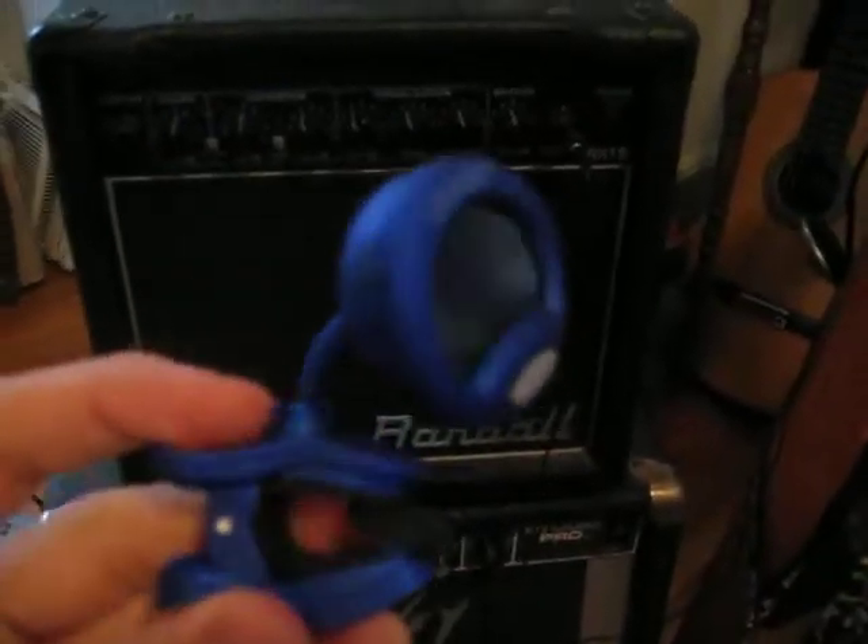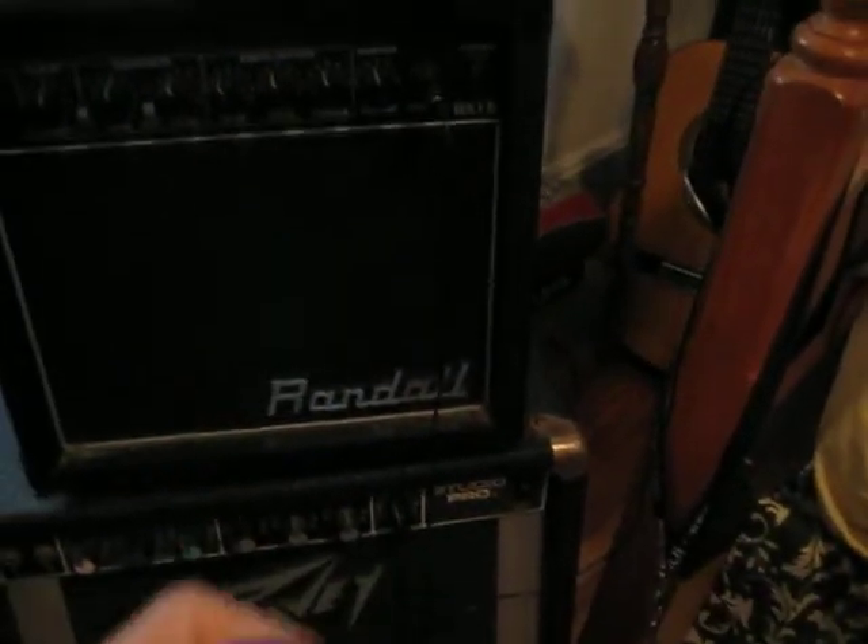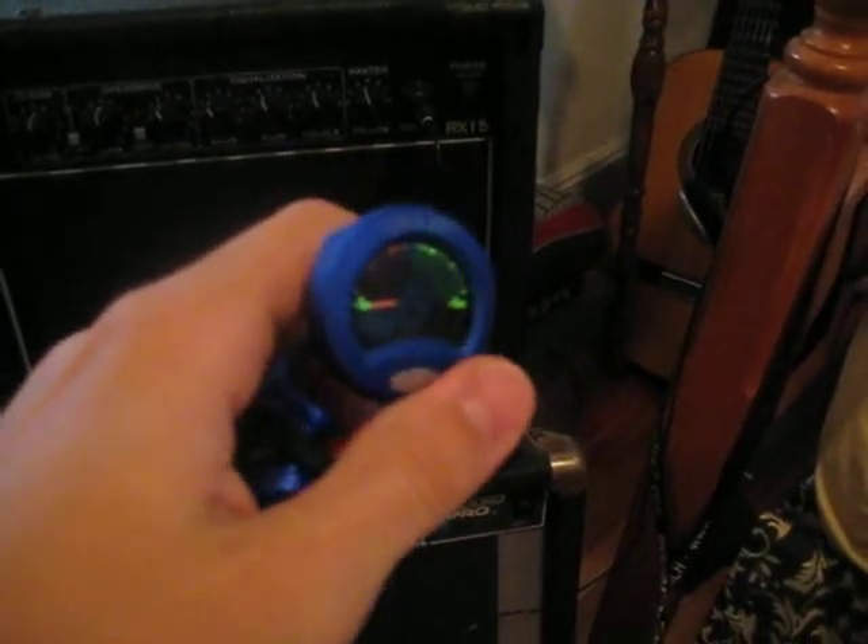This little doohickey is a clip-on tuner. You can just clip it to the end of a guitar and use it to tune without having to unplug the guitar from the amp. It's called a Snark — I really like that name.